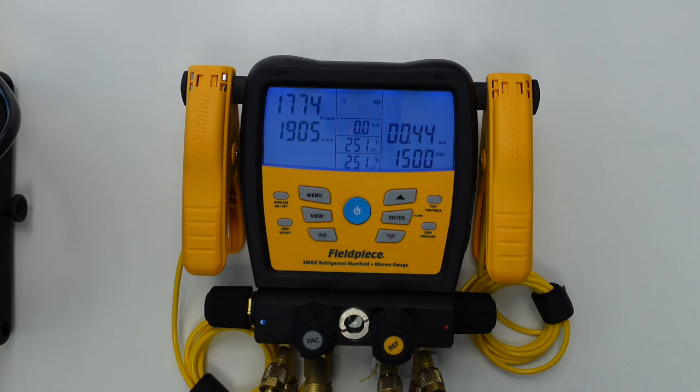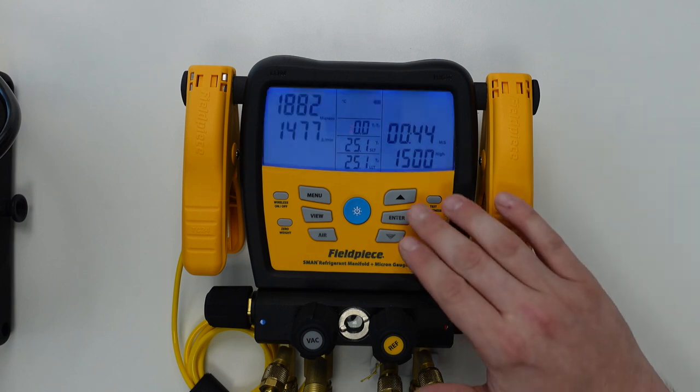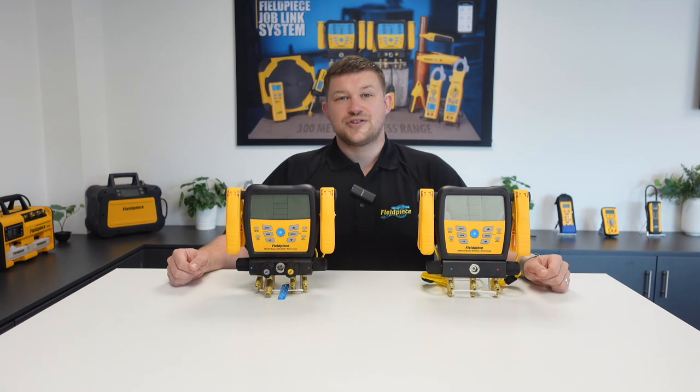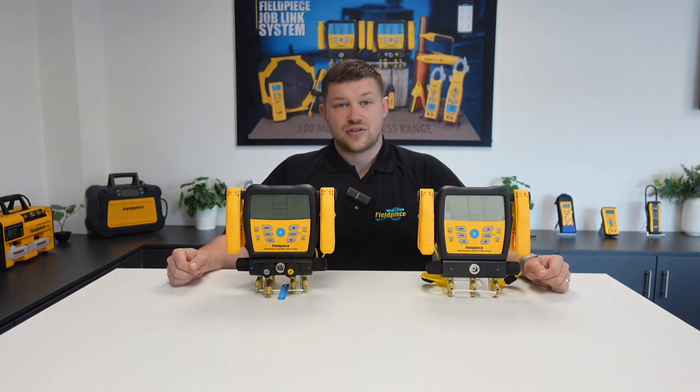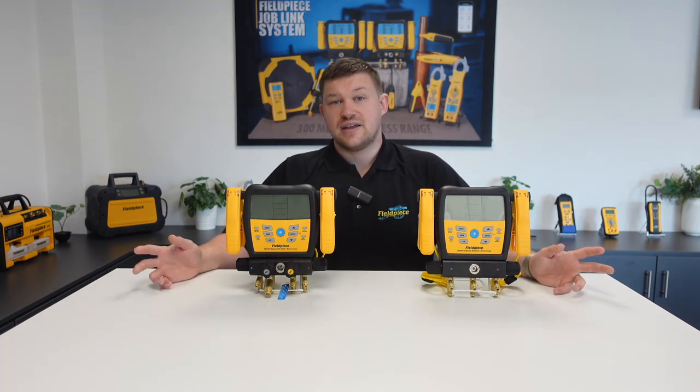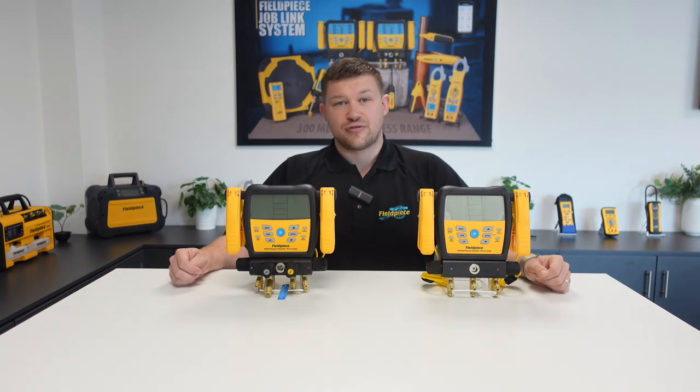And this is typically indicative of remaining moisture left in the system and so further evacuation would be required. So thank you for joining me today on this demonstration of how to use our high and low vacuum alarms on our SM480V and SM380V manifolds. Thank you for watching and stay tuned for more great videos.